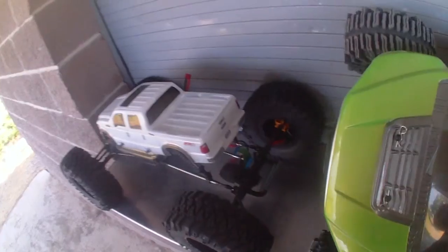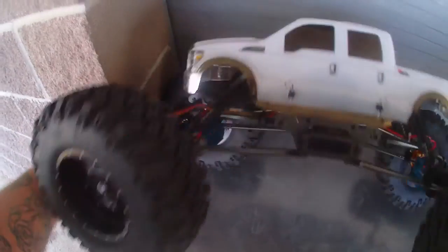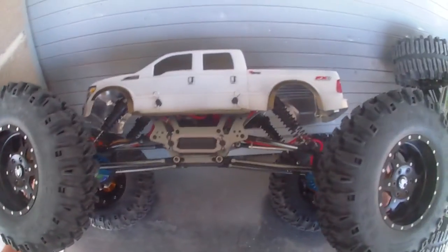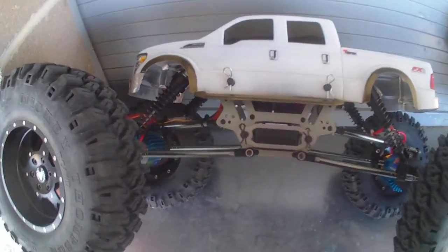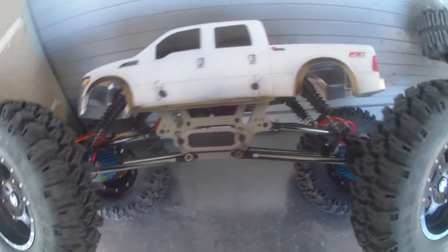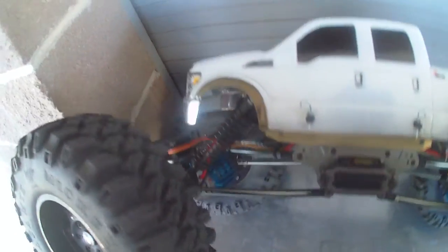Alright, it's time for this thing. This will be my first crawler of any kind. As you can see, it's got some pretty nice stuff on it. The wheels and tires alone are worth more than the entire truck. It's pretty nice though. It's, I believe, an Exceed Mad Torque. And the thing I like most about it is it's not green or blue - it's all the silver stuff. I like the color.